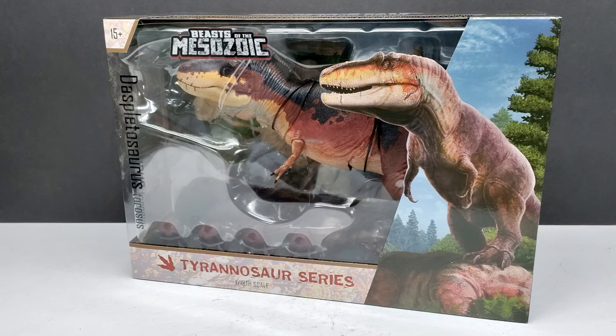David does have a habit of surprising us with really cool stuff — like the Utah Raptor coming out, which I didn't see coming. The raptor series is the very first Beasts of the Mesozoic line, so maybe in the future we'll get more Tyrannosaurus series releases. Fingers crossed, because there are certainly more species they could create. This time we have the Daspletosaurus.